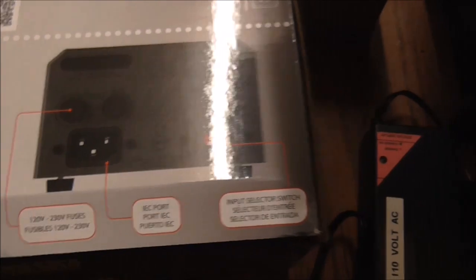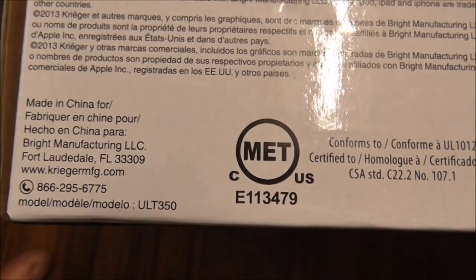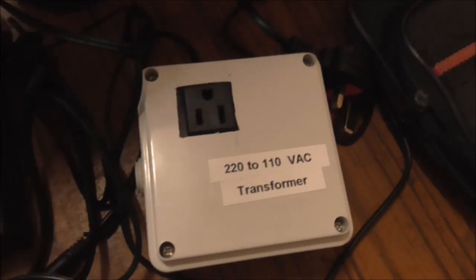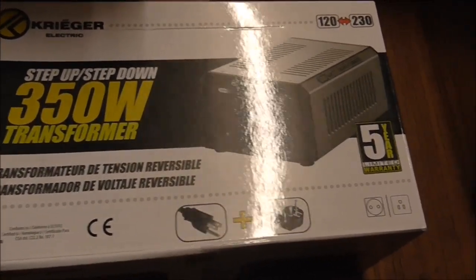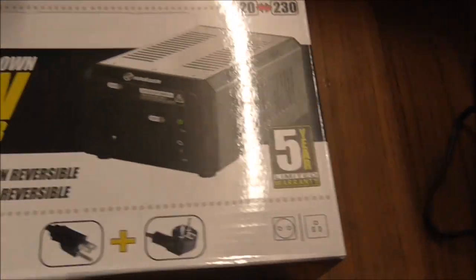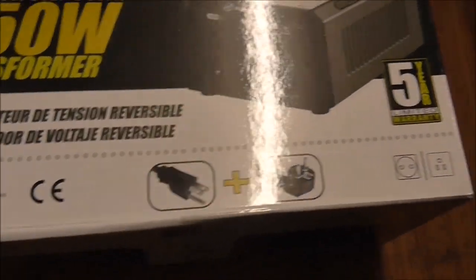It has fairly good testing standards and you can use the stated wattage, whereas with the cheap unit they want you to use only half of it - which is frustrating. There's not much info on YouTube or Google about the Krieger, other than people trying to sell them. Amazon reviews are okay - take a deep breath - but it seems to be reasonably satisfactory, so we'll unbox and have a look at what you get.